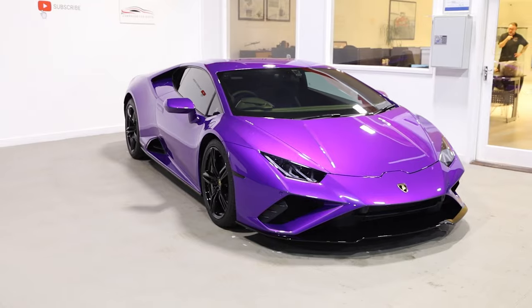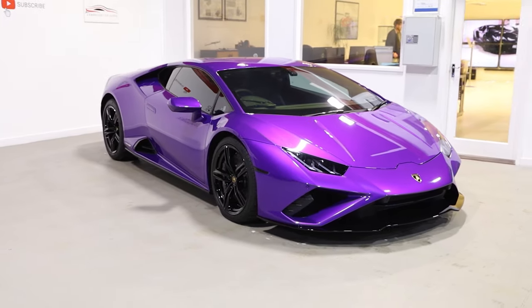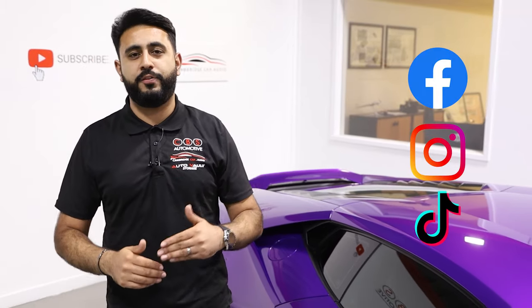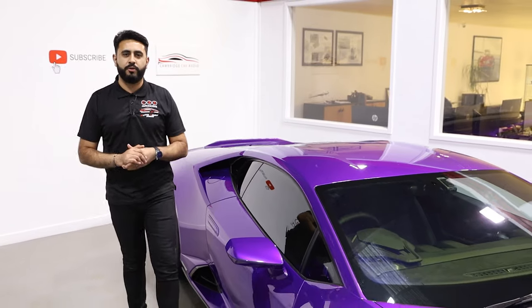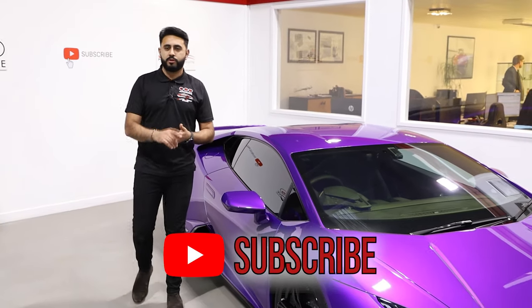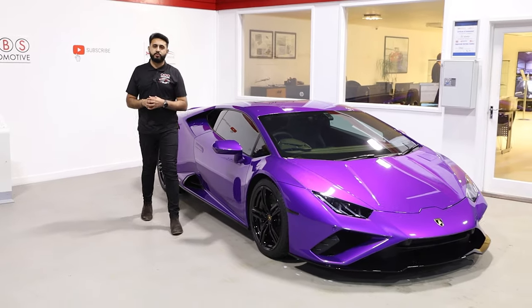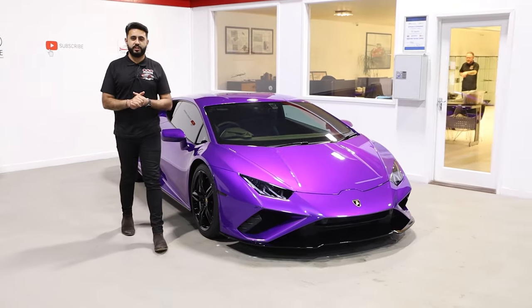Hopefully you guys have enjoyed the whole series and watched all the way through. If you haven't, make sure you go check it out — there are loads of videos live on our channel going from start to finish on exactly how this system is put together behind the scenes. Thank you very much for watching. Remember, guys, we've got that massive 10K subscriber competition live on our channel as well. We'll see you soon.